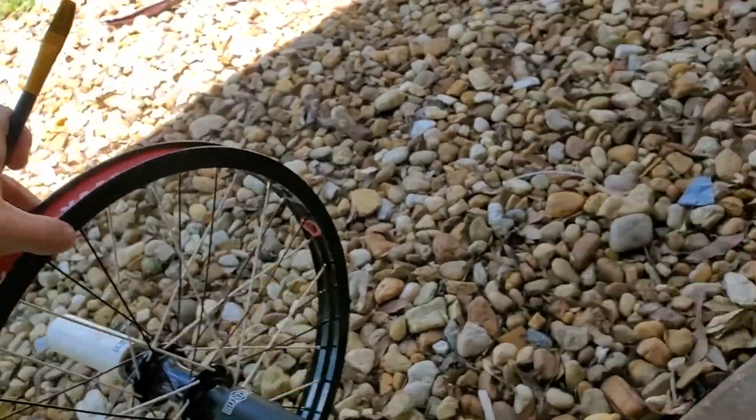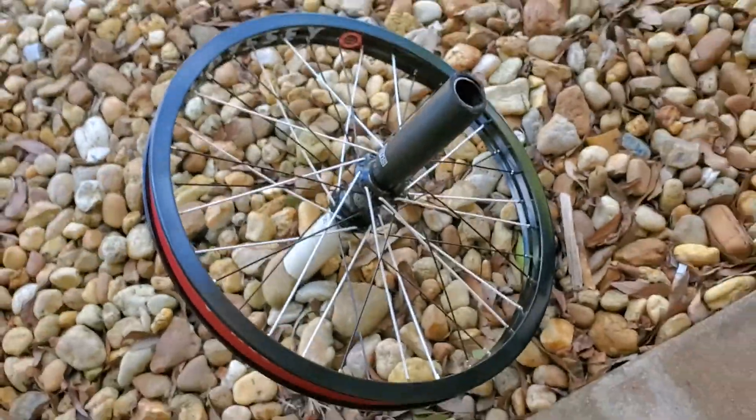And that's how to put a rim strip on a 20 inch BMX wheel. Hope that helped you guys, because it probably would have helped me if there was an actual video — but now there is. Leave a like if you enjoyed, comment for more if you have any questions, and I'll see you guys in the next one. Thanks for watching, bye.